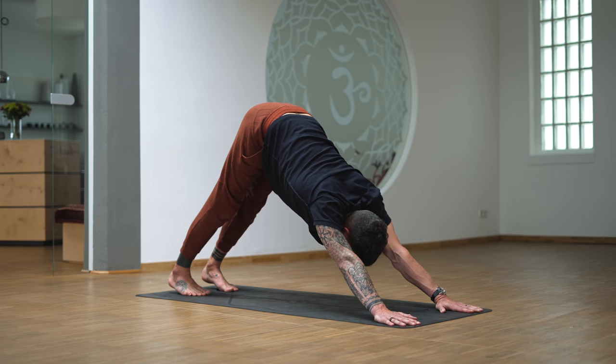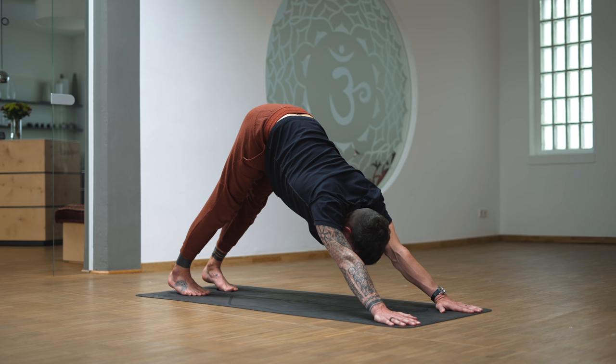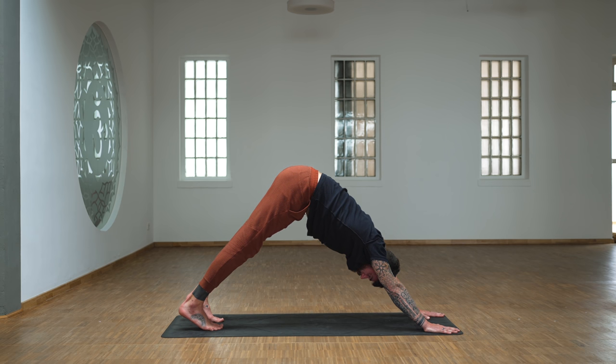From downward dog, we now really connect to the breath. Maybe the breath already changed and you want to bring it back to that breath you set at the beginning of your practice. Can you slow it down, can you breathe deeper with more control? It's easy to breathe fast, especially when the heart rate goes up, so we consciously and continuously come back to the breath to slow it down. From this downward dog, on an inhale roll through the spine forward to plank.